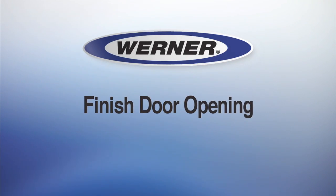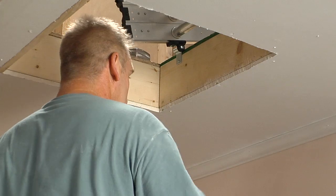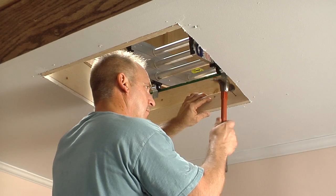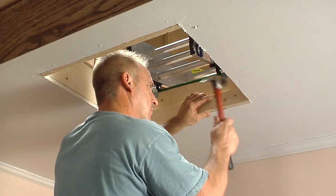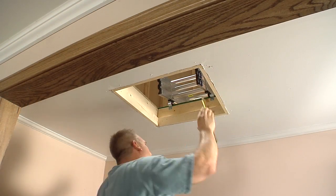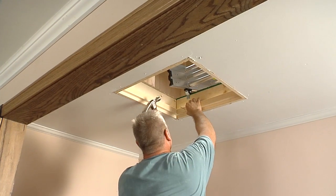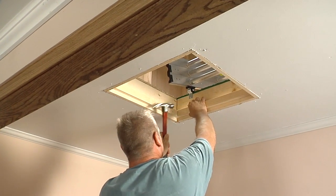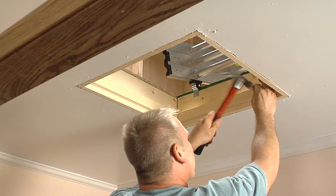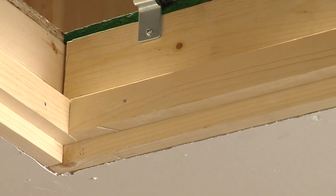Now you're ready to finish the door opening. Measure the width of the opening and cut a 1 by 3 board. Nail the trim board to the header. The bottom of the frame should be flush with the ceiling drywall. Repeat for the length of the opening. Measure the inside width of the frame and cut a 1 by 2 board for the jamb. Nail the trim board to the wood door frame, recessed ¾ of an inch to create the door jamb. Repeat for the length of the frame. If you use materials thicker than recommended, the opening may be too small to be usable.